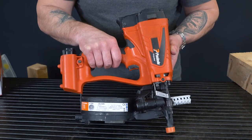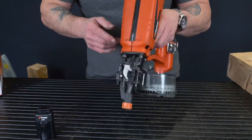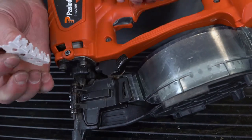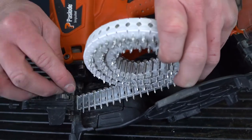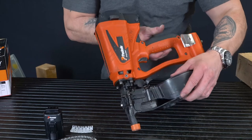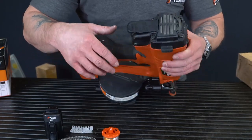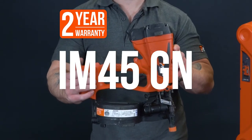So let's remove the components from the tool, starting off with your battery. Now the coil nails — when you've been firing, the plastic collation comes through the front end of the tool; you can simply tear that and dispose of it. Then press your lever, open up the coil drum, grab hold of the coil and simply pull it back through the tool. And lastly, removing the fuel cell from the tool. I've been Danny from Pazode and this is our Pazode IM45GN Lithium Coil Nailer.